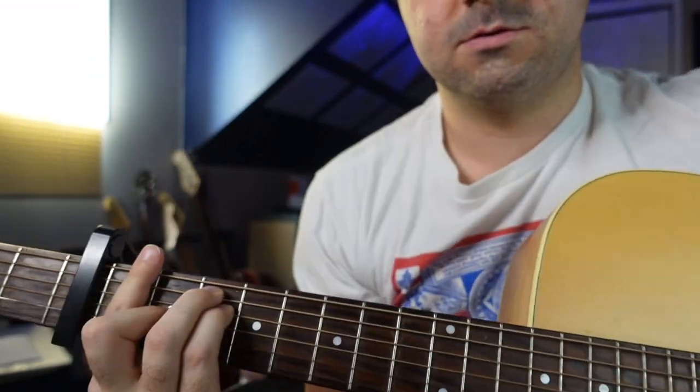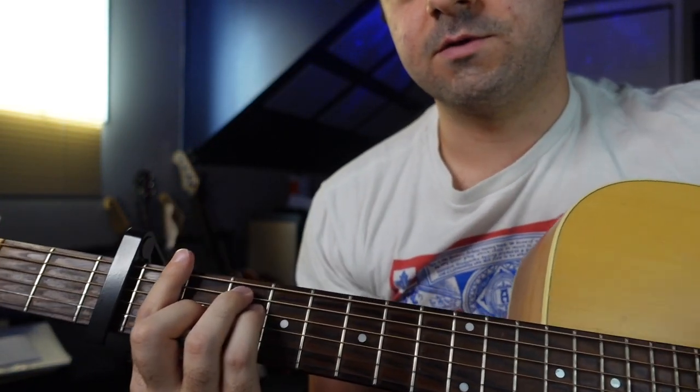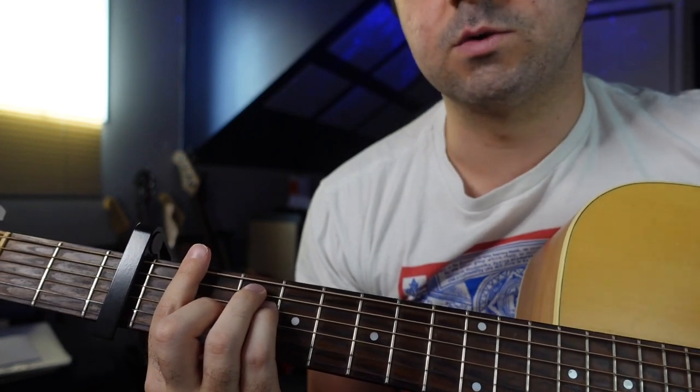After you get to that, it pretty much just repeats over and over again for the whole song. There might be a little bit of variation in the recording, but in terms of how I play it in my cover — which I'll link below so you can check it out for reference — I just play that all rinse and repeat the entire time. To give you an idea, here's the whole thing: all four chords in sequence repeated.